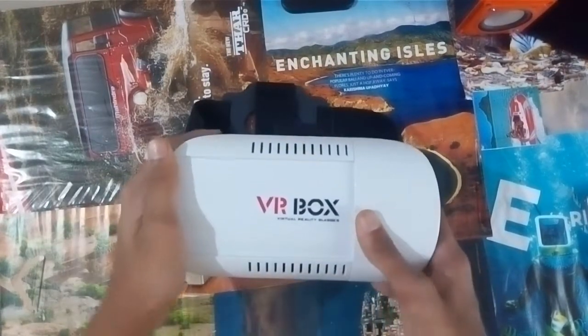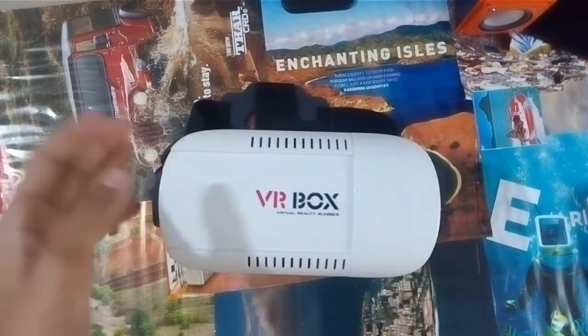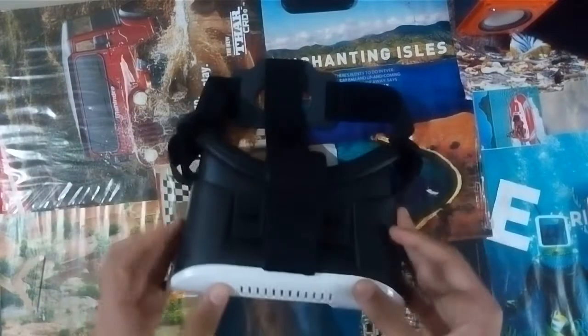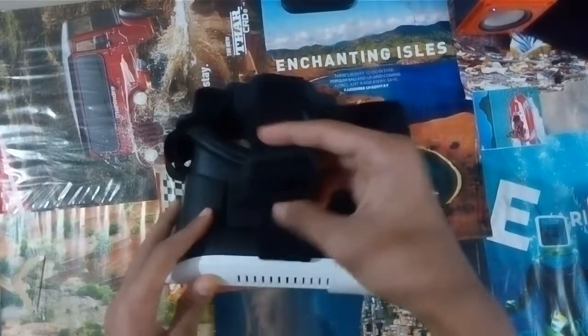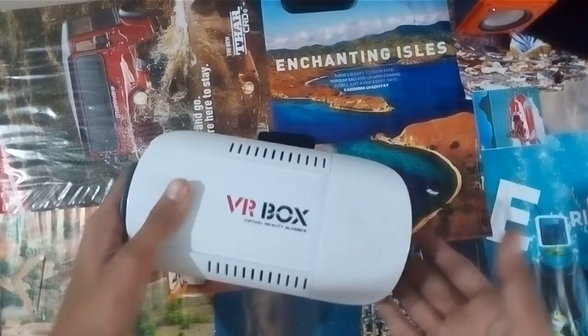The next thing is its design — its design is great, it's comfortable. It comes with adjustable straps over here so you can adjust the straps as you want. There are side straps also, so it's totally adjustable.